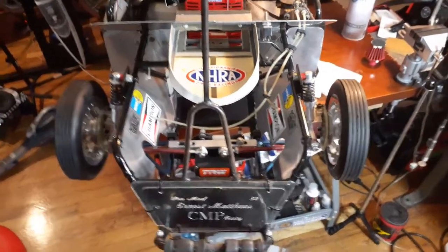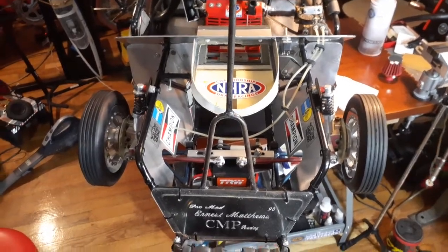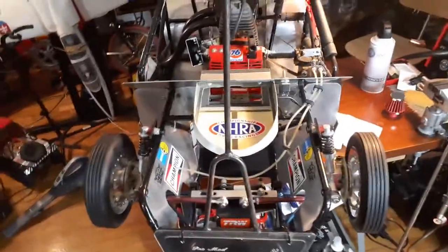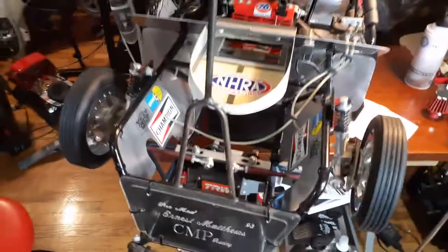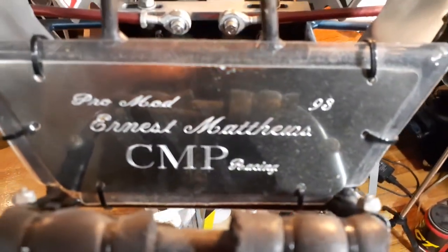This is E. Matthews Jet and I'm going to show you a review of my quarter scale Pro Stock. This car — I built it. That's me, Ernest Matthews. I built it in 93.